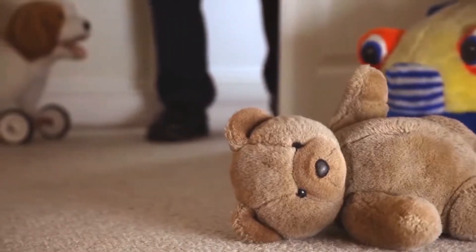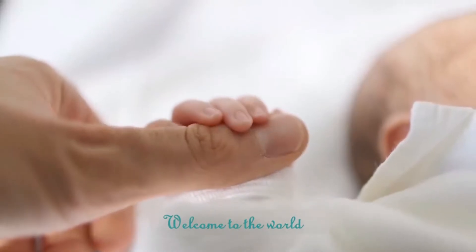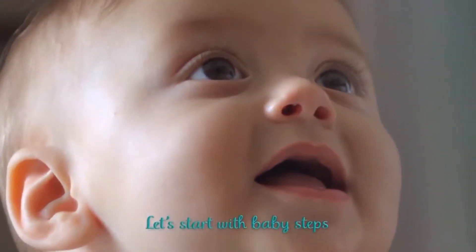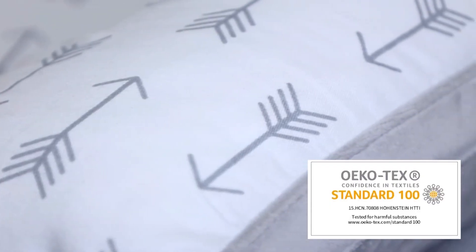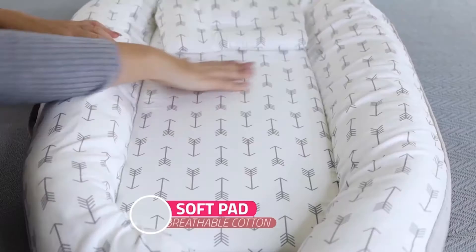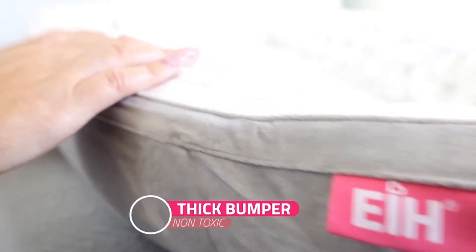When you buy EIH, it comes with the assurance that every single piece of it complies with Ecotec Standard 100 Class 1. Made from 100% woven cotton, the soft all-round bumper embraces the baby and protects newborns from collisions and rolling out of the bed.